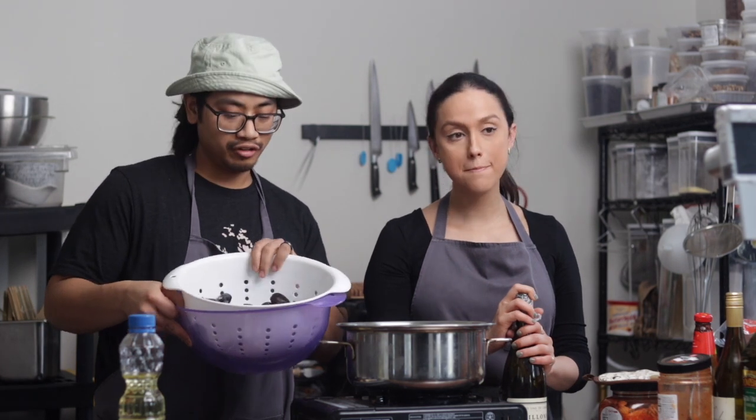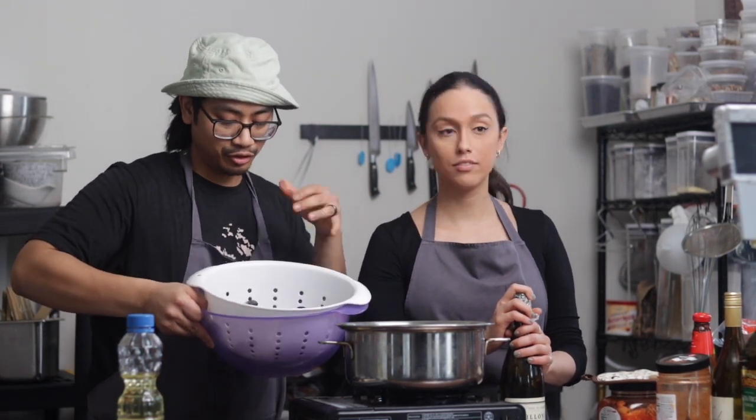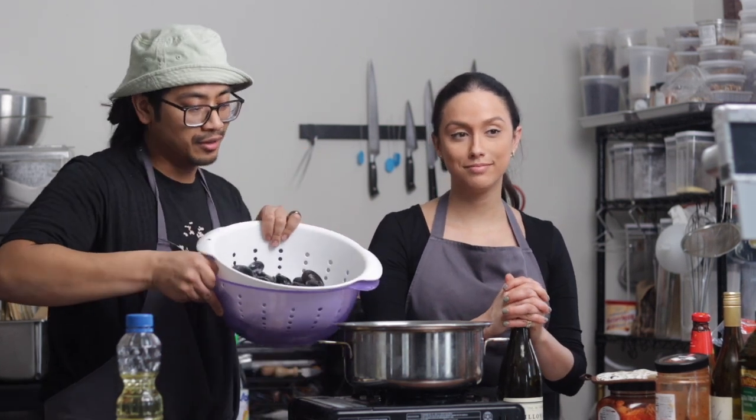The mussels have been steeping in a little bit of flour water for a bit, just to kind of pull out the impurities, because mussels are filter feeders. They feed, and the flour helps push out any dirt. You can kind of see it at the bottom — see the sand? Yeah, I really love doing that with clams too.